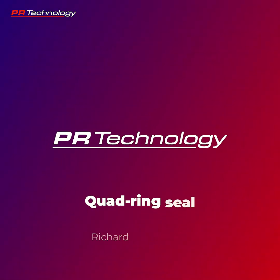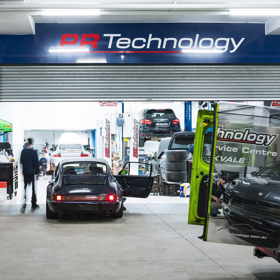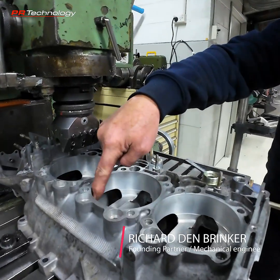Workshop dog helping — Lucy the workshop dog. Okay, so today we're doing a little bit of machine work on a 964 3.6 litre crankcase. One of the things that we do as a modification is the holes that the barrels go into can be enlarged to take a thicker barrel.